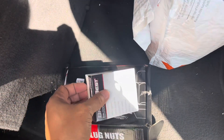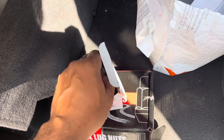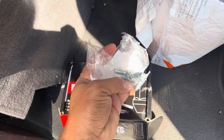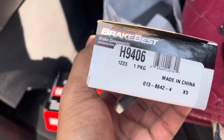These right here are the bleeder bolts for the Blazer spindles. I got about five in the bag. That's that part number right there.